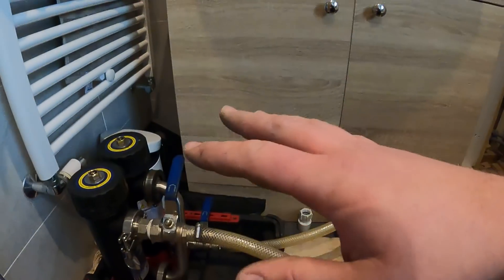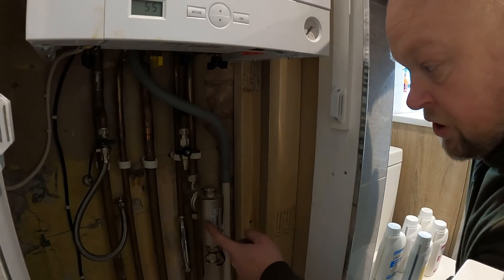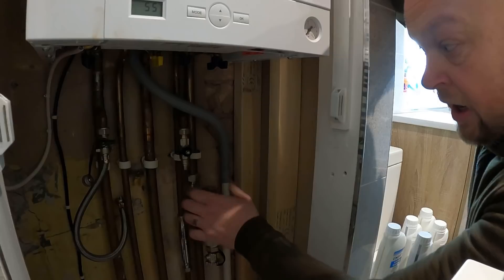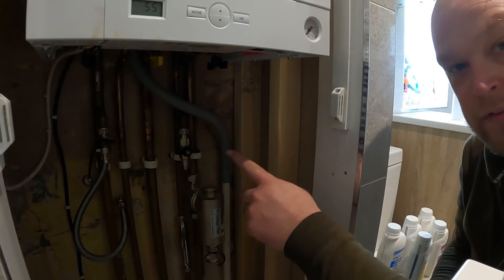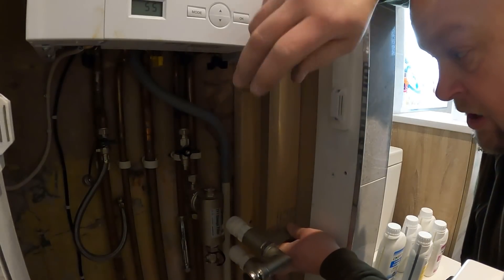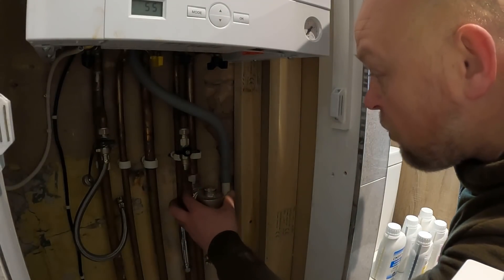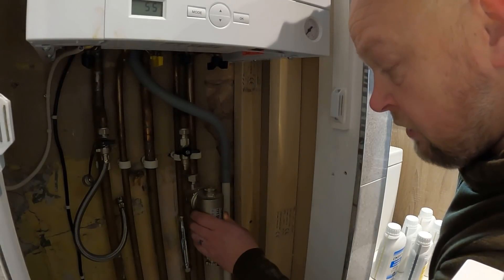Those two rad valves are changed and we're ready to fit the Magna Cleanse unit onto the heating. The filter unit - this is a Fernox one - always goes on the return pipe back to the boiler, so all the debris from the system gets caught before it reaches the boiler. The Magna Cleanse couples in easy enough when you've got a Magna Clean unit fitted onto the pipework, but the Fernox one is a bit of a pain because there's no way of isolating it.